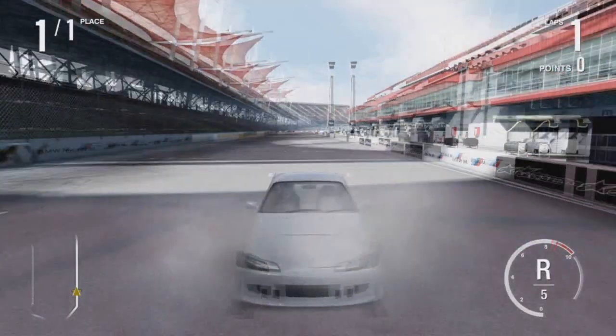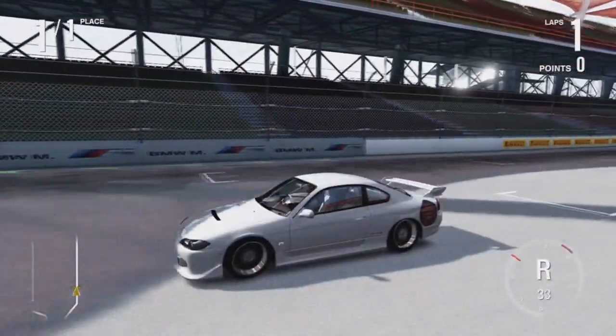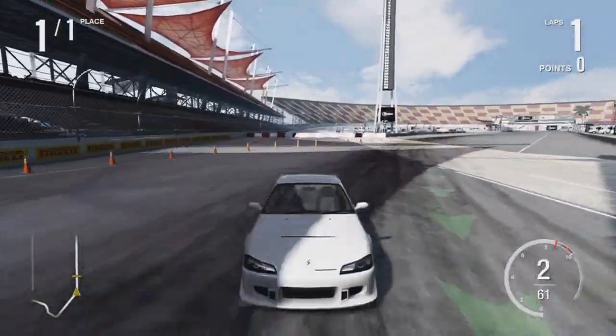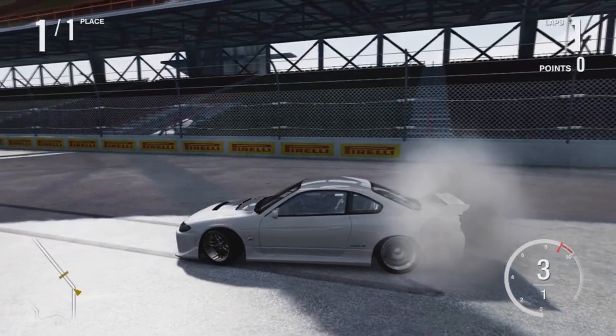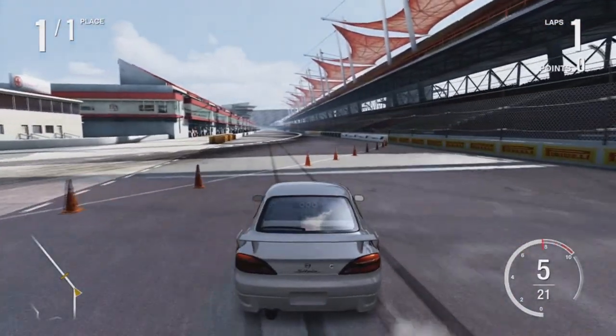Brake drifting — it's really not complicated. You can see my rear brakes are not lighting up; it's all my front brakes. My front brakes will be the one lighting up. This may be a little difficult to explain while I'm actually doing it.